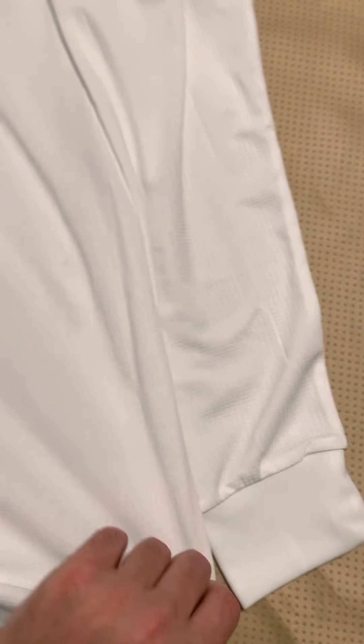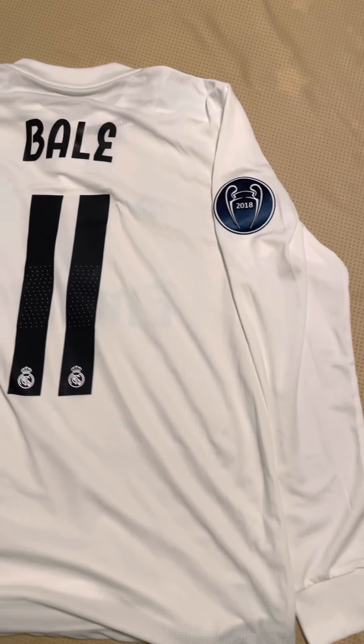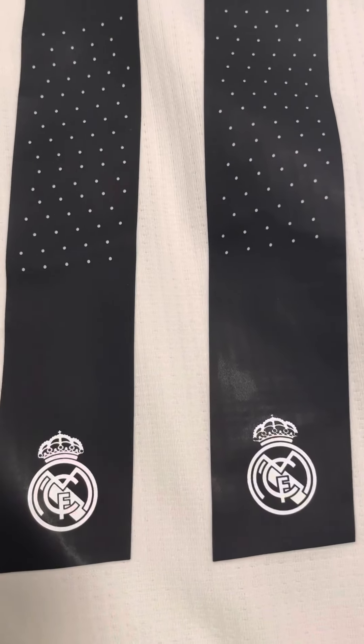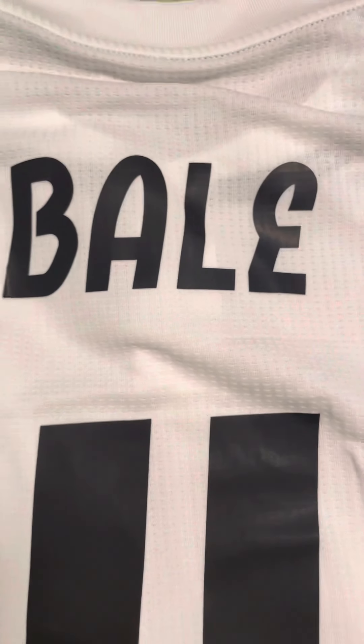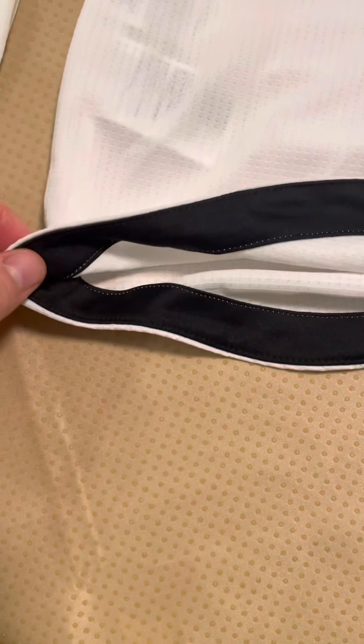Here is the back — completely plain white — and I'll get a close-up of the numbers, the Real Madrid crest on the numbers, and Gareth Bale on the back. I'll mention that the cuff on the bottom of the waist is black. Sometimes cuffs tend to get dirty and dark quickly if you wear it a lot, so I guess this way they just make it look nicer by having black material sewn in between.